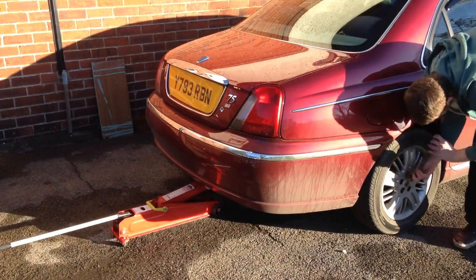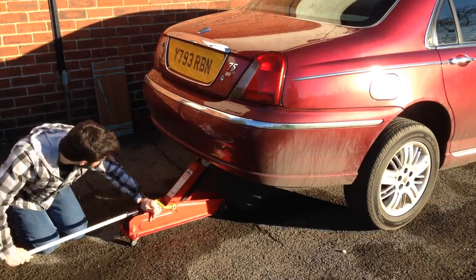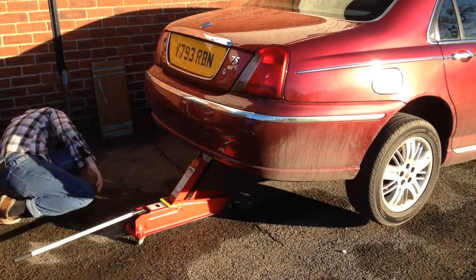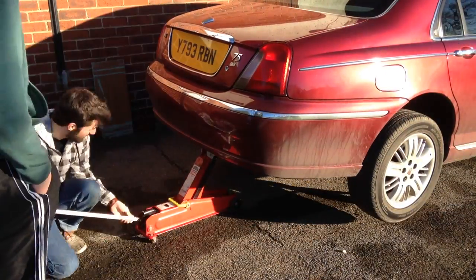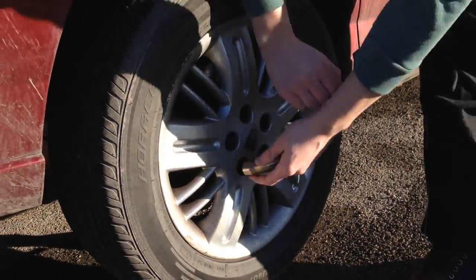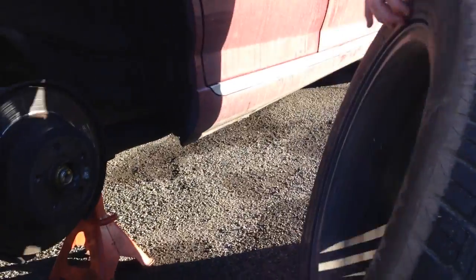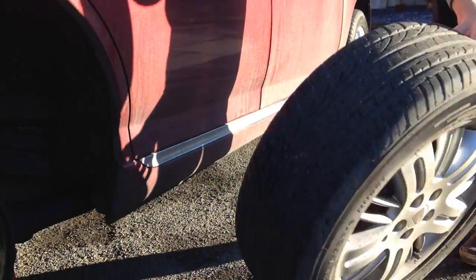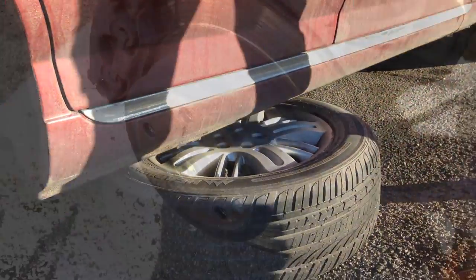Jack the car up from the rear using its official jacking point. Under no circumstances go underneath the vehicle without properly placing jack stands. As we're taking the wheel off, we're going to place it underneath the vehicle just as a safety precaution if the car was to ever fall off its stand.